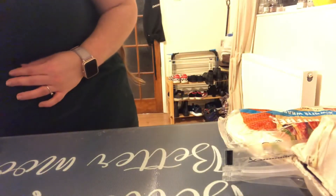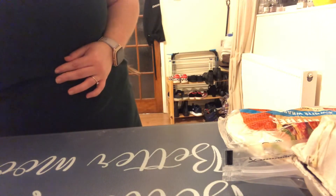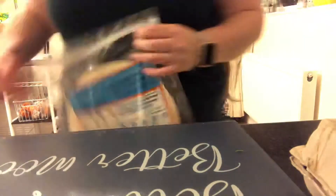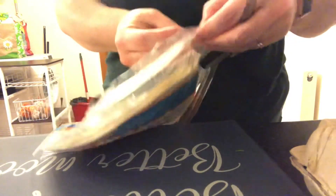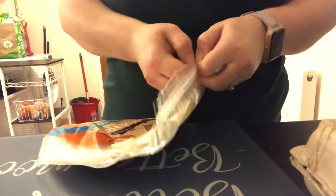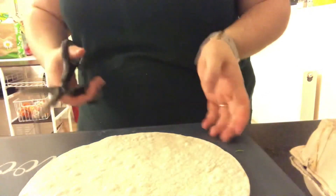We're going to try and put together the samosas now - hopefully they'll turn out well. I'll follow the instructions as best I can but I can't promise they'll look anything like the picture. It says to get your wraps and cut them in half. These are the gluten-free Warburton's ones - they'll either be good ones to recommend or not. So I'm going to set one out and cut it in half.